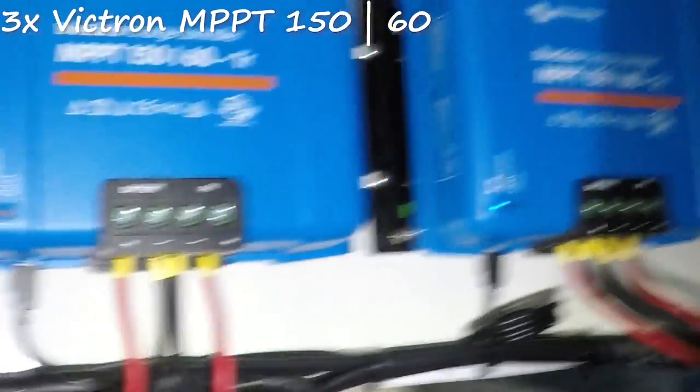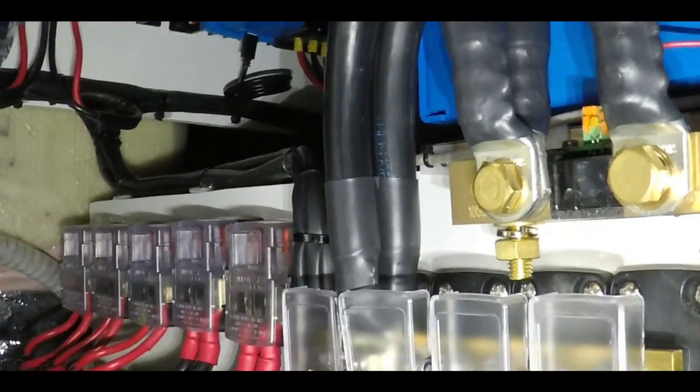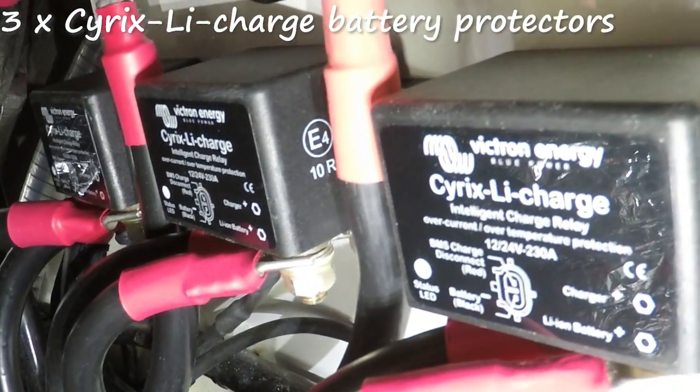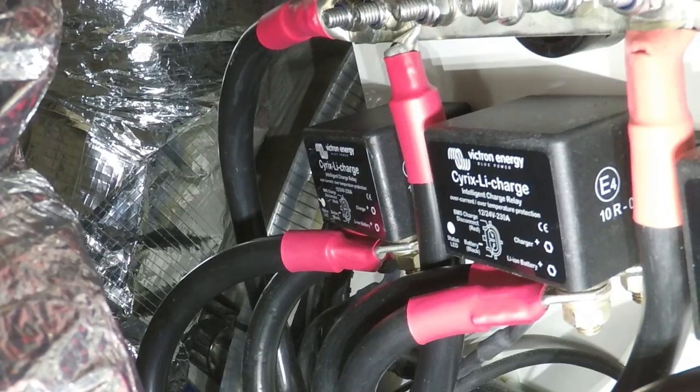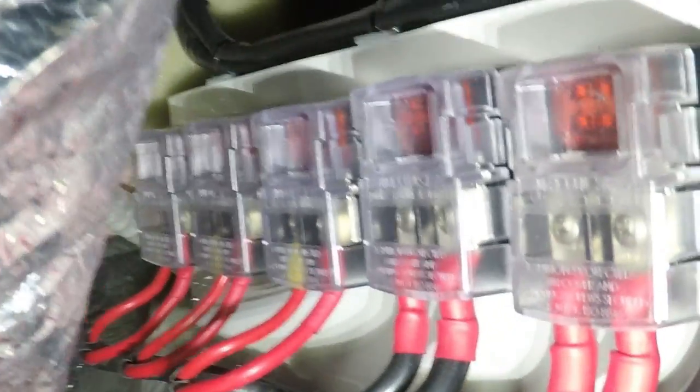At the back we have our solar regulators — we have another solar regulator against the bulk in here, so we have three solar regulators in total. On a good sunny day you'll get probably more than a kilowatt of power into the batteries. These are our Cyrex disconnect units — when our batteries are full they will disconnect your charge. Or if there's a fault and the voltage keeps rising, these charge disconnects will also disconnect to protect the batteries from over-voltage.